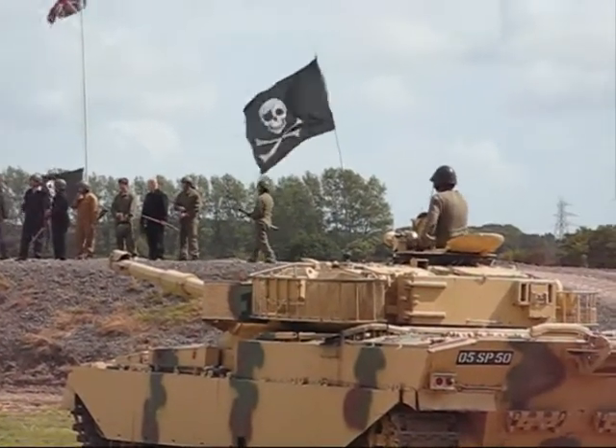Now, what we're going to do for you now, ladies and gentlemen, is clear the vehicles off the arena.